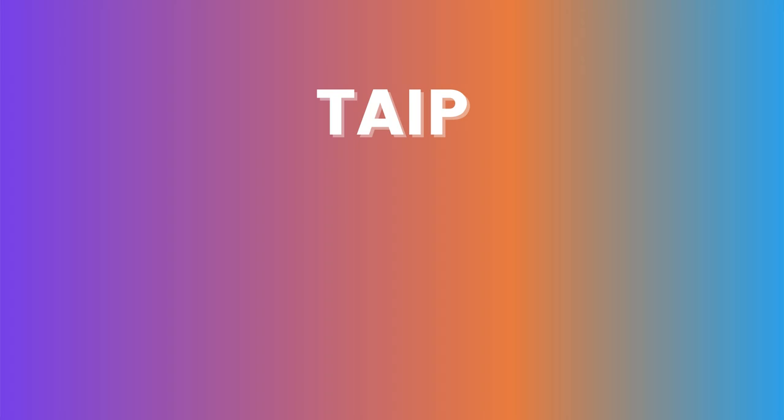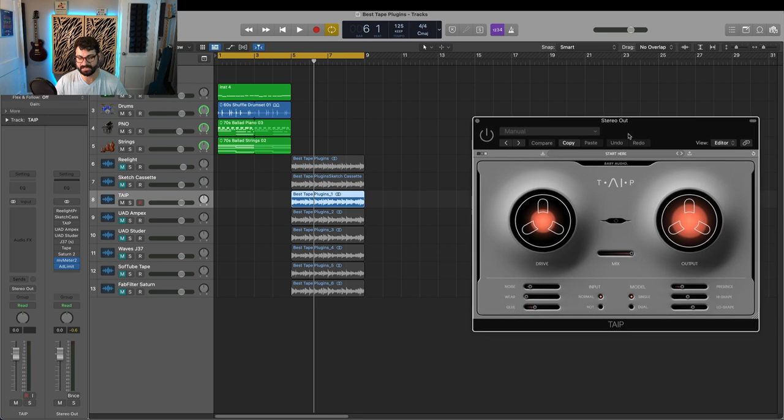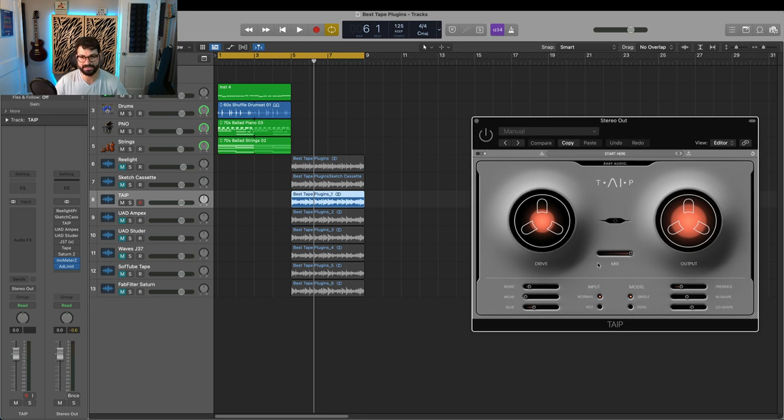Next up, we have the recently released Type or Tape by Baby Audio. This is an AI-based tape plugin that breaks tape down into its component parts. Unlike other plugins, it's not modeling tape as a whole — it's modeling aspects of tape. You can dial in drive separate from glue (which is compression), and shape the low end and high end differently. You can add back presence and noise, whereas on more traditional tape plugins, boosting the input creates saturation and glue all at once. Here, the components are broken out separately.